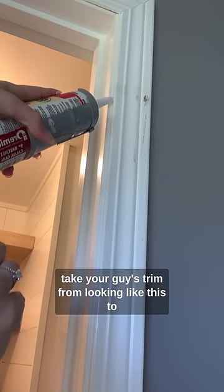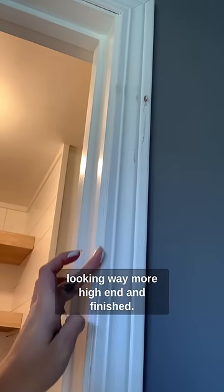So I had the paint and the caulk gun out today and it's going to be a super easy fix. I'm going to show you how to take your trim from looking like this to looking way more high-end and finished.